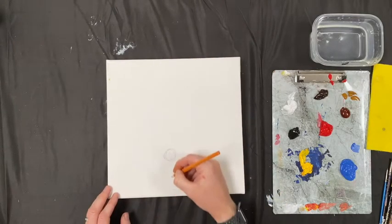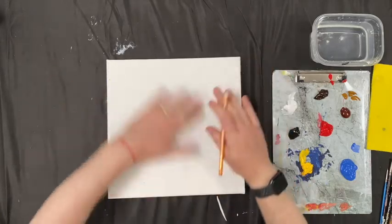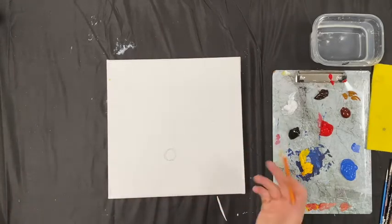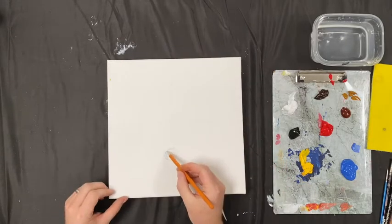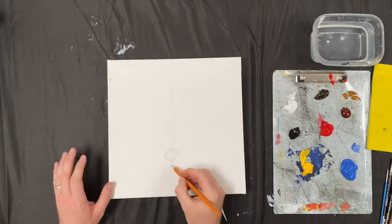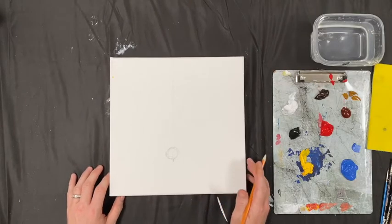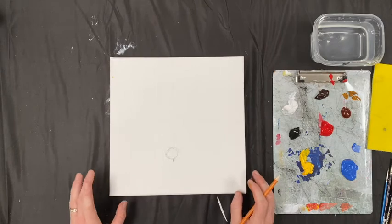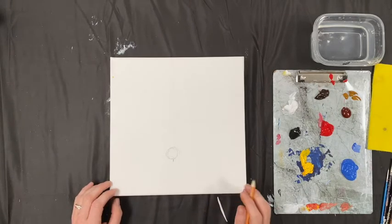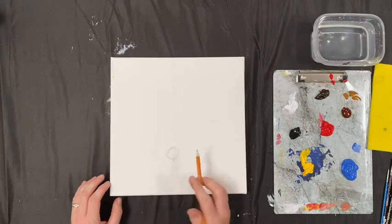We can draw a centre line here to give us a guide. I'm just doing this really roughly because I'm not going to measure it — I'm so used to doing this when I draw and paint dogs. This is going to be marking where the fox's nose is. We have a lot of urban foxes around where I live in Dublin and they can be pretty loud at night. My dogs do not like it at all. So we've got our circle here — that's going to be the fox's nose.